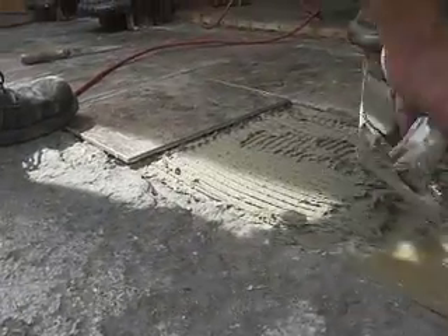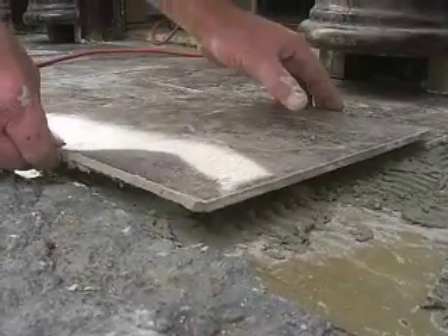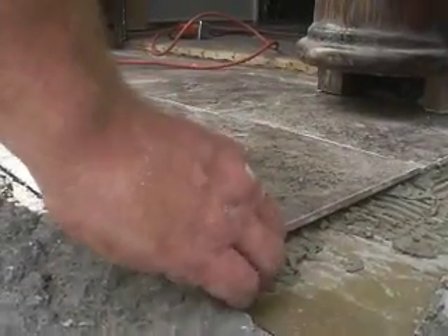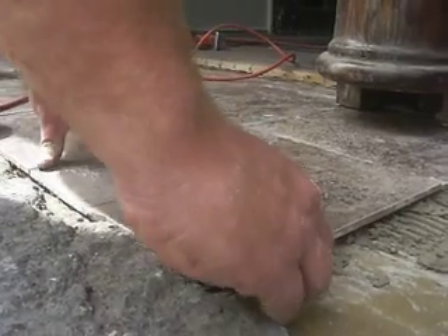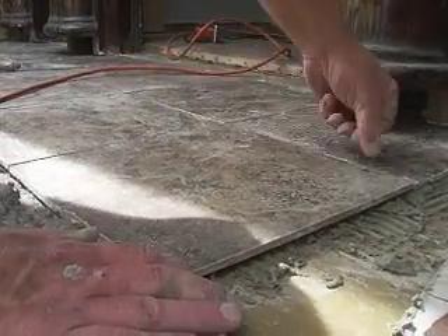Butter them up. Butter them up. How come on TV when they do that they make a clicking sound when you drop them in place?